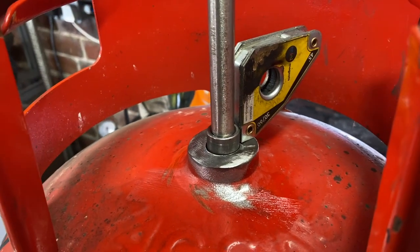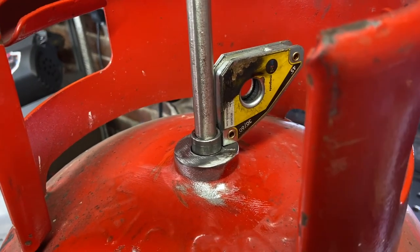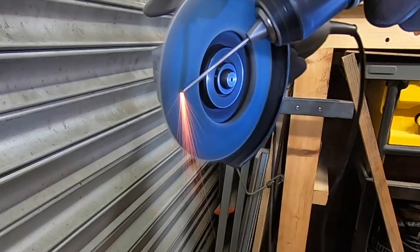All the holes are cut, we're all ready for welding. We're just going to weld these bushings and fittings onto the cylinder now.